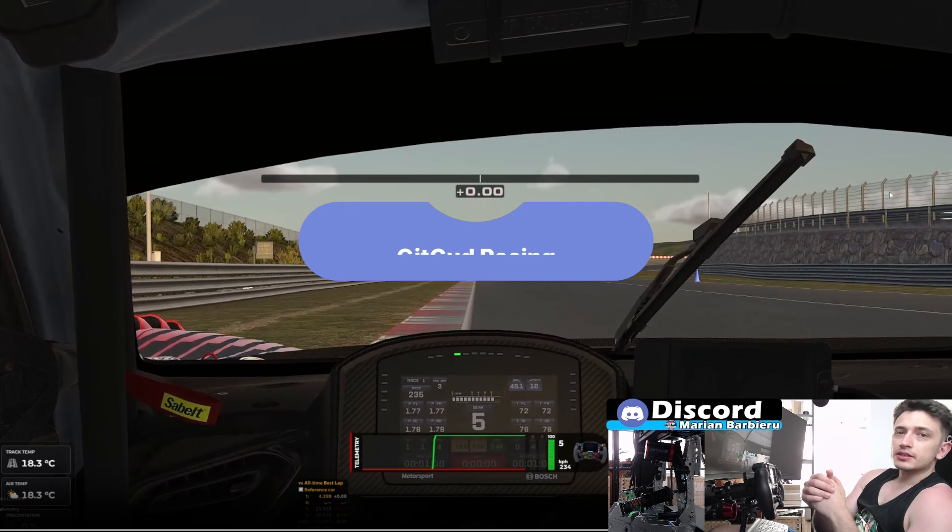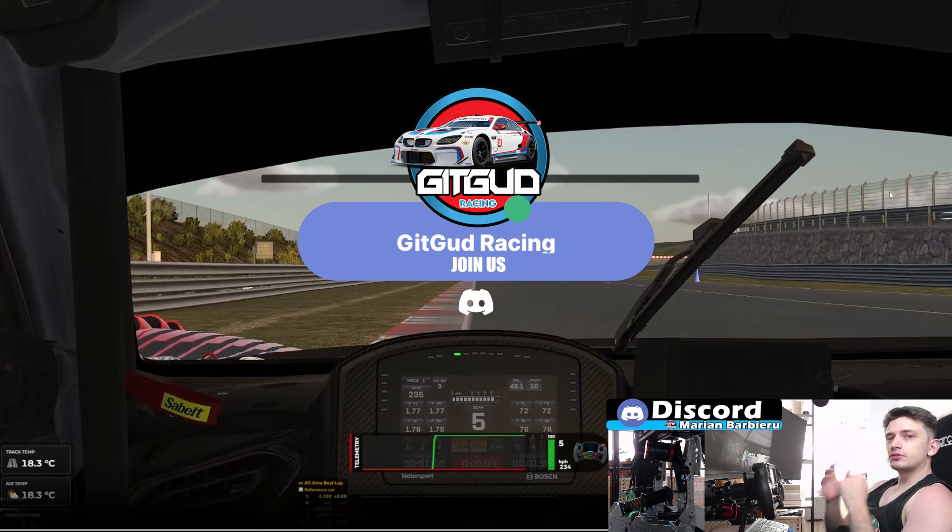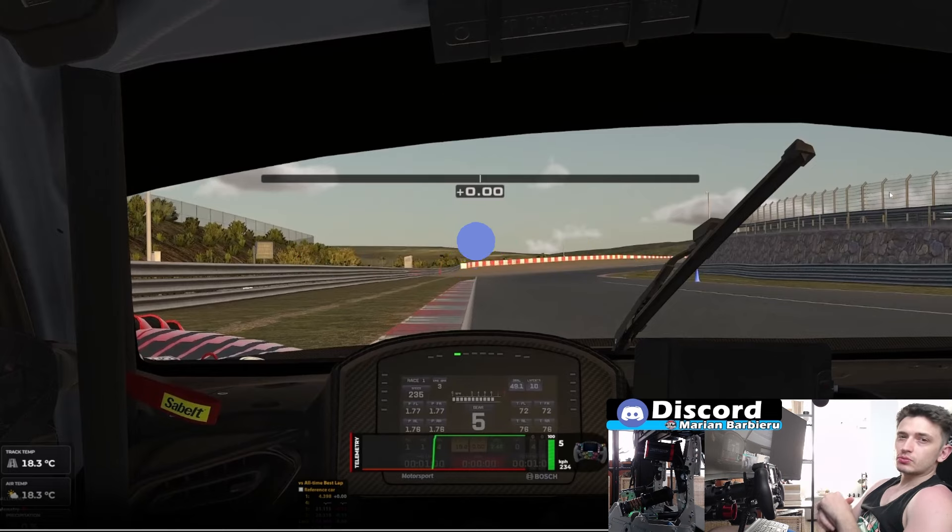Now for the track guide. Before starting, if you enjoy this channel and you learn something, feel free to give it a like and a subscribe. It will help me so much with the YouTube algorithm.